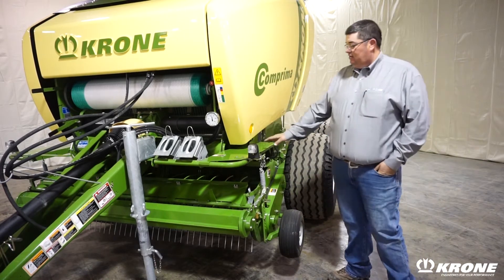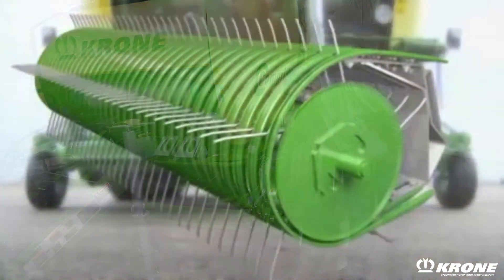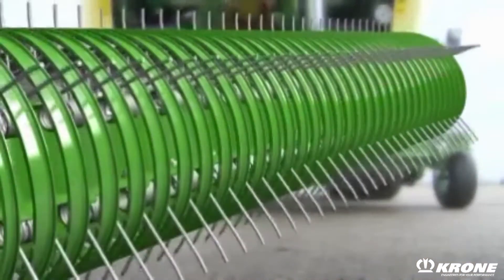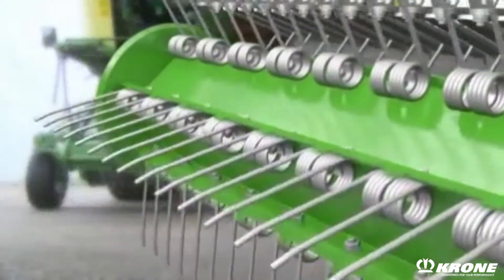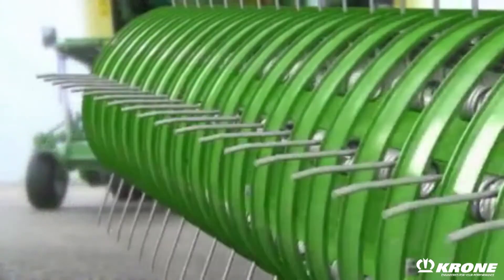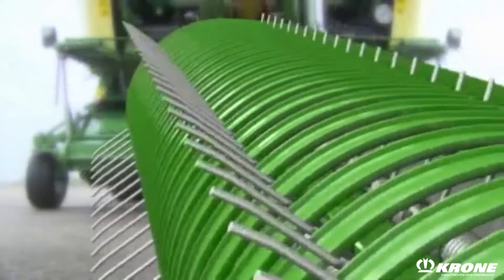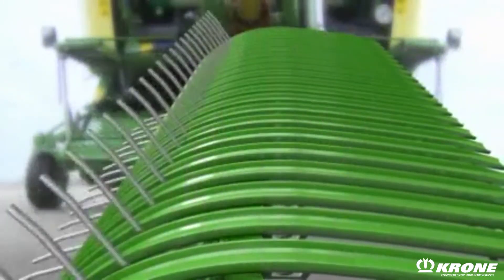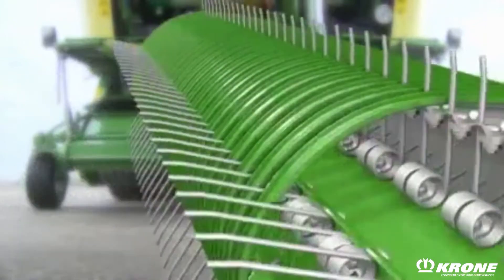One exclusive feature to all Crone round balers is our Camlis pickup. What we mean by Camlis is that there is no cam track or guides for the pickup bars to track in. We use a simply designed shaft that runs from side to side of the baler, and the pickup teeth are mounted to this to allow increased field operations, decreased wear parts, and to maximize crop flow into the bale chamber.